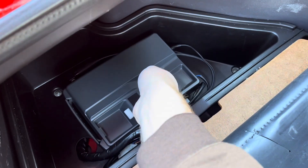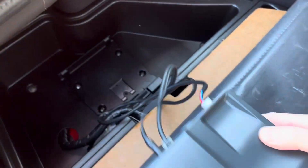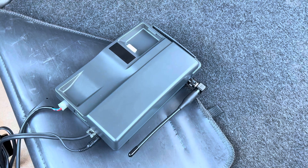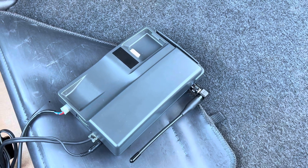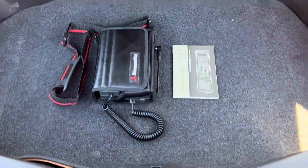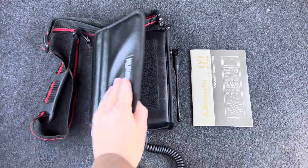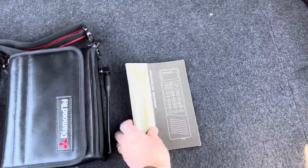You can also pop it out, disconnect it, and it becomes a portable phone — just plug the handset into it. Here's the phone in full portable mode in its leather carrying case and its instruction manual.